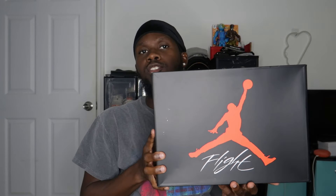Starting with the box as we always do — we have our Jordan 4 box with the lid in black, 'Jumpman' in red on the front, 'Flight' in white, and that's really it on the lid. We do have a hit of Nike Air in red on both sides. The bottom of the box is in that cement colorway with splatters of black across the whole bottom. We have the label on the side here.